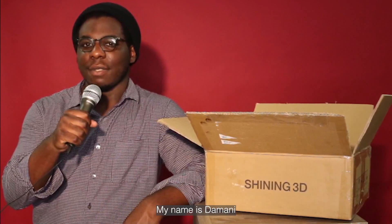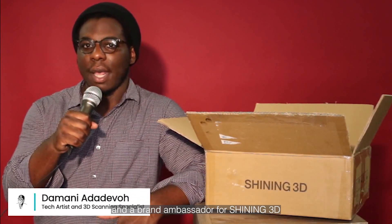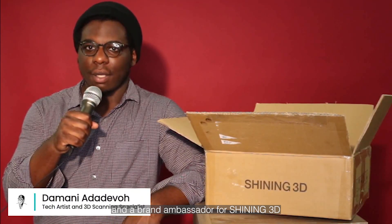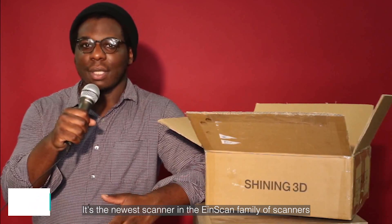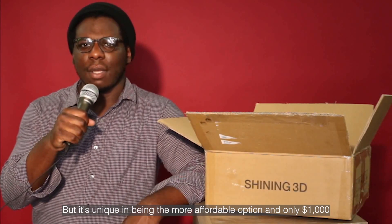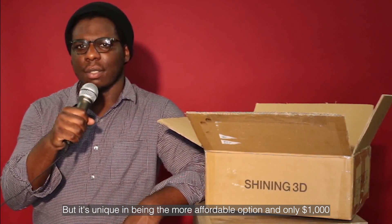How's it going guys, my name is Damani. I'm a tech artist, 3D scanning specialist, and a brand ambassador for Shining 3D. Today we'll be taking a look at the new Einstar 3D scanner — it's the newest scanner in the EinScan family, but it's unique in being the more affordable option at only a thousand dollars.